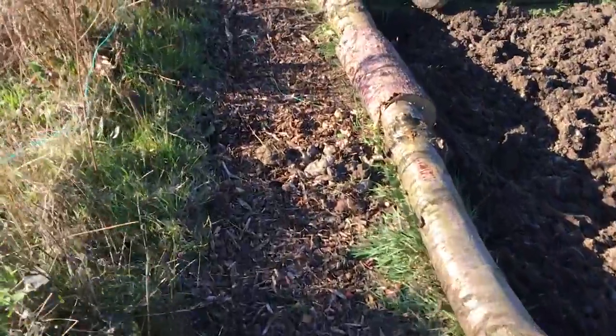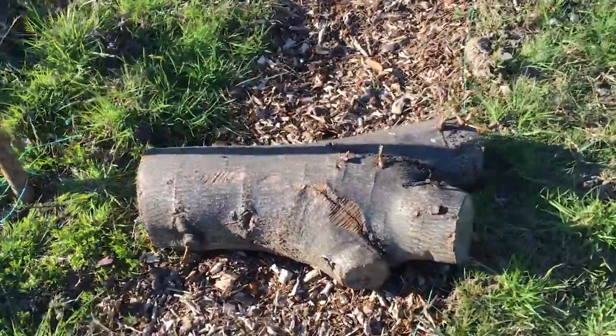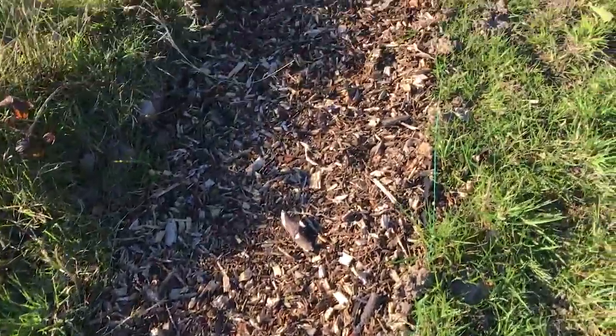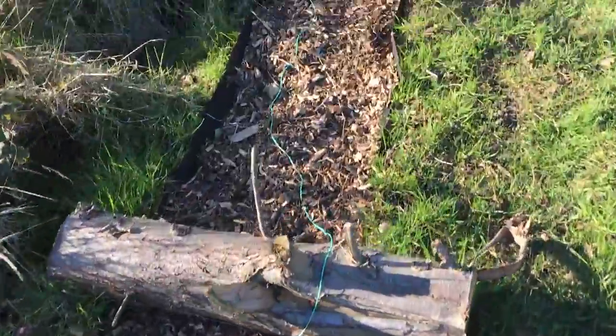I put some logs on the path because there were quite high winds just before I left on holiday, so the logs were there to stop it from blowing away. I thought the whole thing might just blow away, but it hasn't, so that's positive. I think it looks like a pretty neat little path.